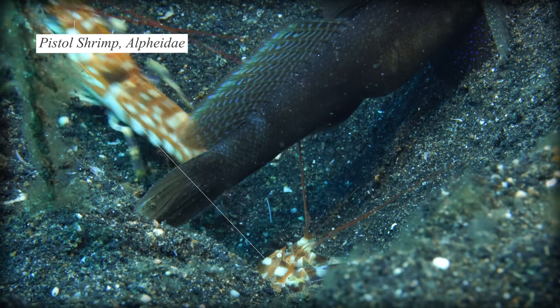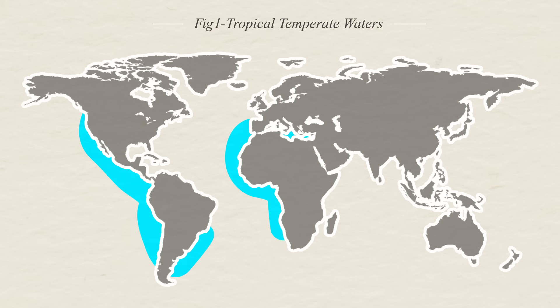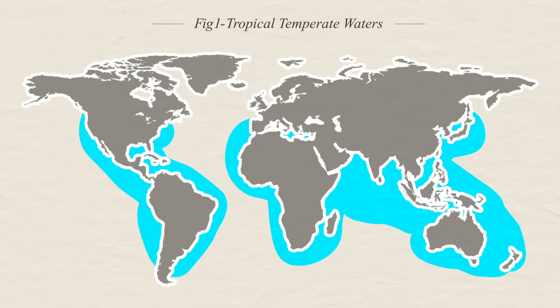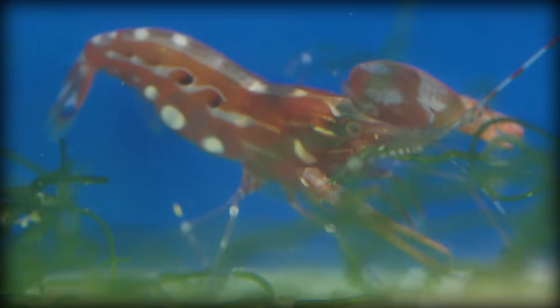The pistol shrimp, or Alpheidae, are a family of snapping shrimp found all over the world, primarily in tropical and temperate waters. The first thing you might notice about pistol shrimp are their comically asymmetrical claws — a certain Simpsons scene comes to mind. Pistol shrimp are pretty tiny, measuring up to five centimeters long, and their large claw is about half of their body length.